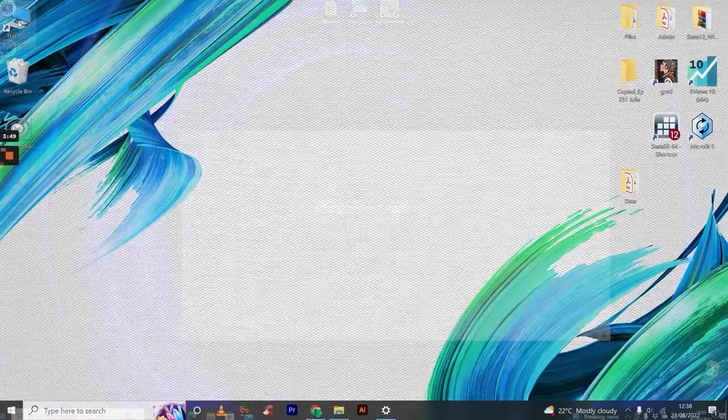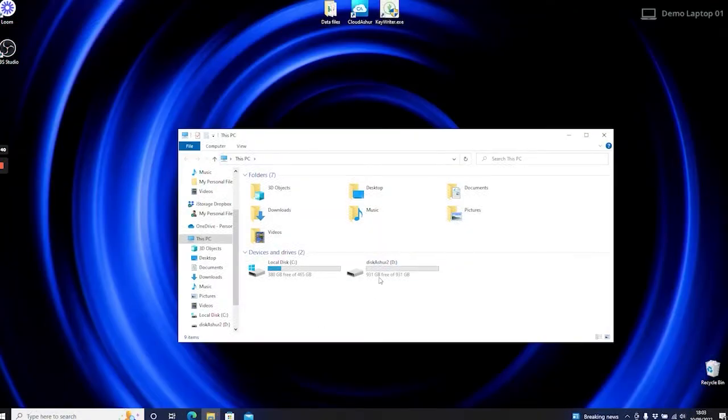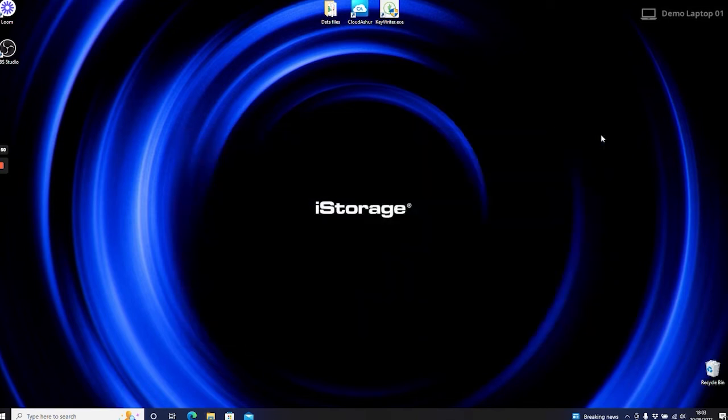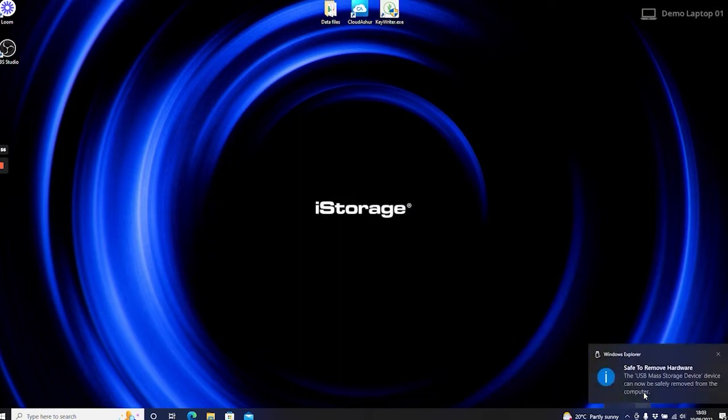Now go to My Computer, double-click on the diskAshur 2 drive folder, and simply drag and drop or copy and paste data to the diskAshur 2 folder, as you would do with any non-encrypted hard drive. All data copied to the diskAshur 2 USB drive is encrypted once the device is disconnected from the USB port. We always recommend safely ejecting the drive before unplugging it.